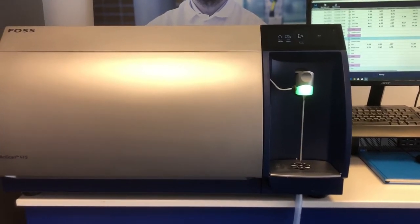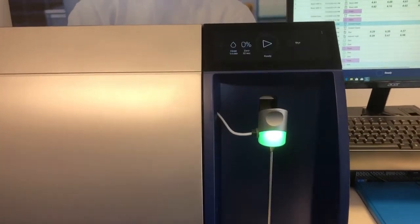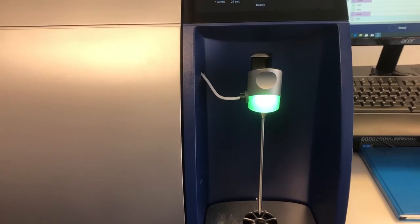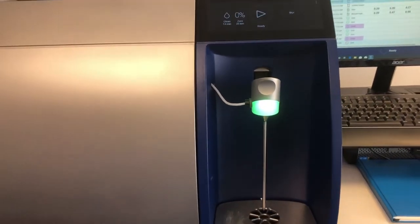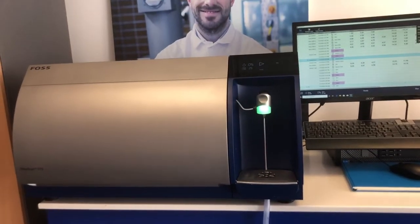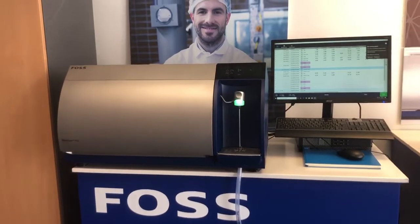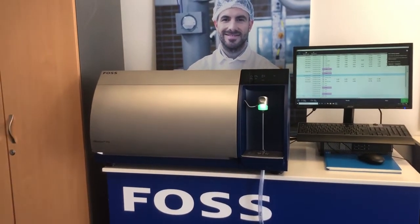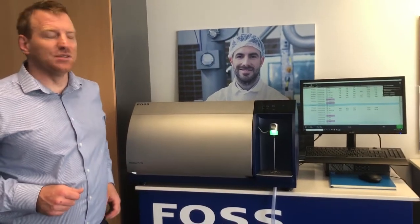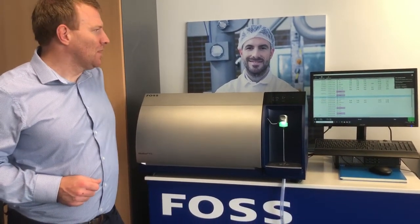We have a variety of calibrations. The instrument comes as standard with a basic milk, cream, and whey calibration. Additional calibrations are available for yogurt and fermented products, formulated and fortified milks, concentrated milks, whey products, an adulteration screening module, and ice creams and desserts for the really thick products.